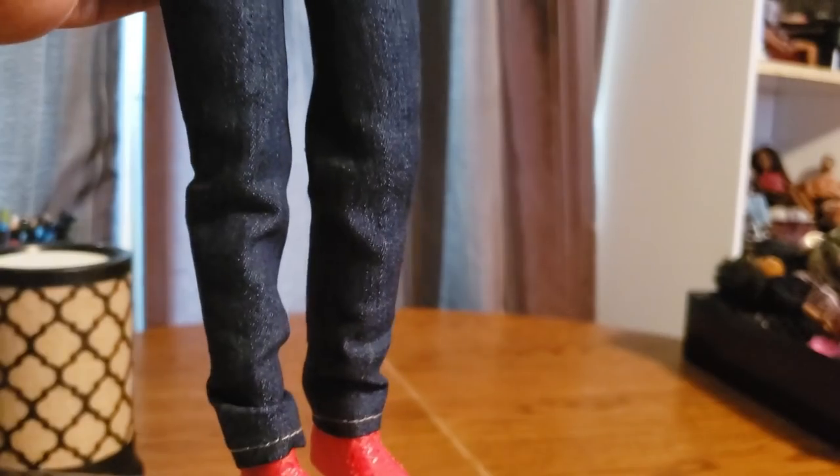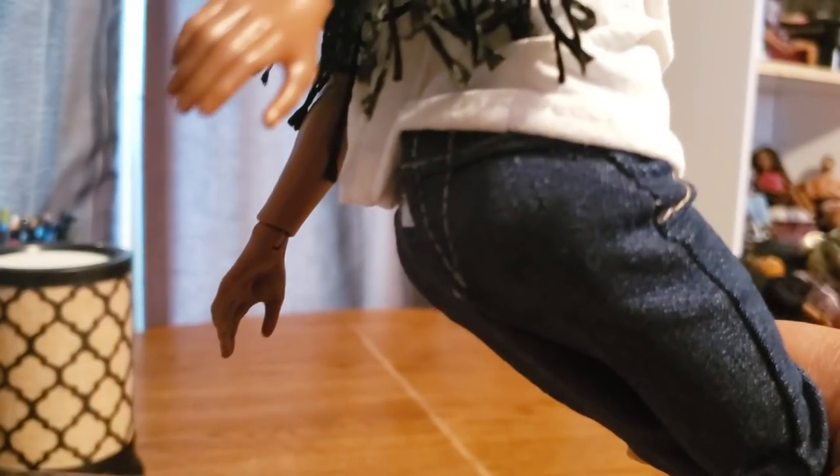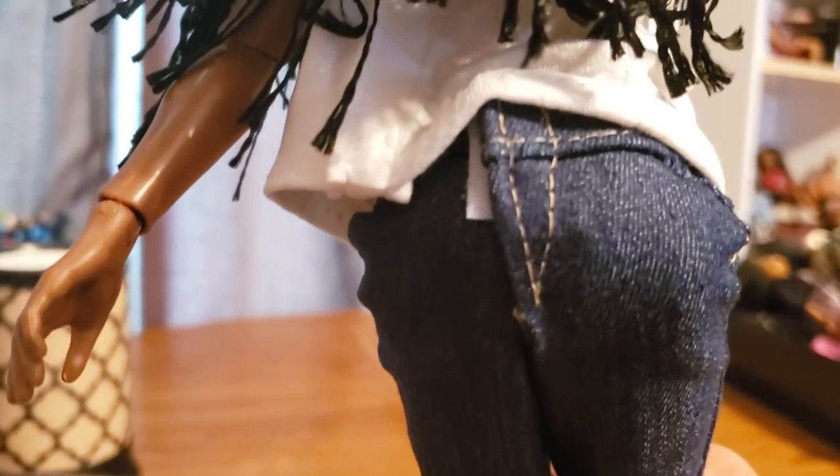I feel like we lack plain basics in Barbie world because everything has a print, and it's annoying trying to match things and make your dolls look like regular people. He's also got some plain jeans — the pants and the top both open with velcro in the back. The jeans aren't really stretchy but they don't have to be; there's some room in them. So when he sits we don't get that dreaded pop-open effect in the back of the pants that we always get with Barbie clothing. He can actually move in his pants!